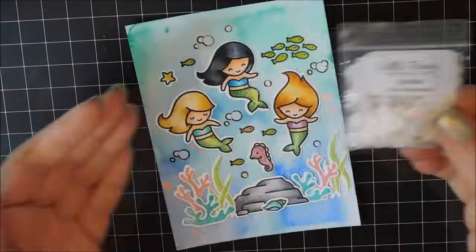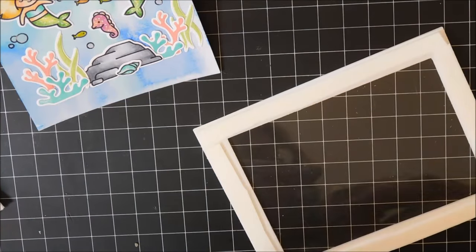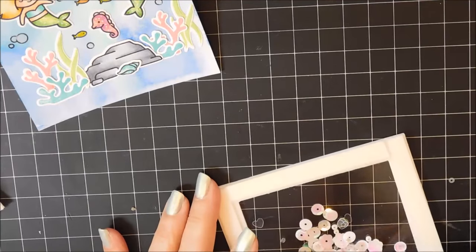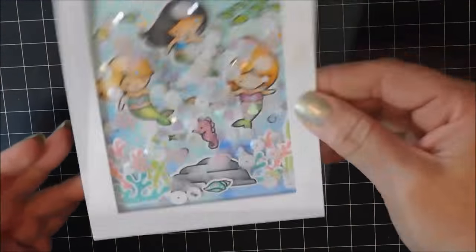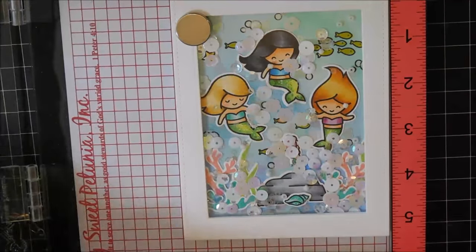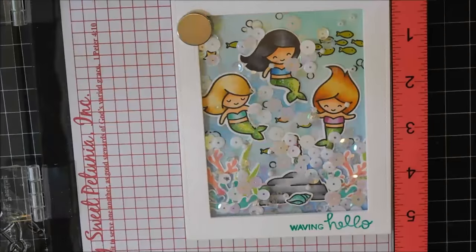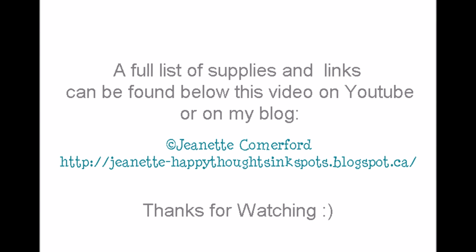Now comes the fun part. I'm going to pull the adhesive off and scatter some sequins — a little mix pack of white and clear sequins and hearts — and put it over the top. And there's my shaker card! I decided I did want to stamp a sentiment on it, so I'm using my MISTI to help center it properly, stamping with some aqua ink, and I did it two times. My shaker card is done. Thank you so much for watching. A full list of supplies and links can be found below this video on YouTube or on my blog.